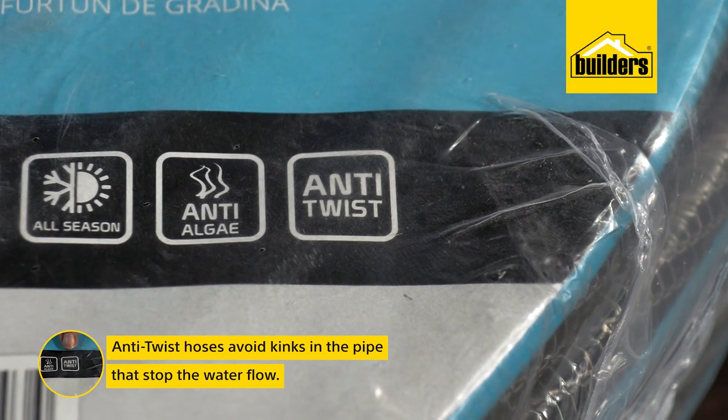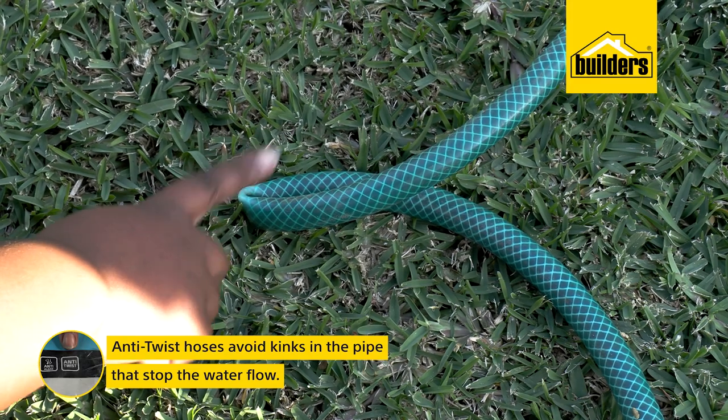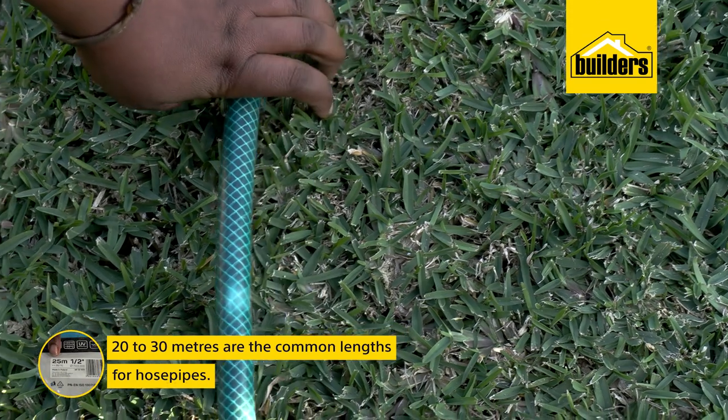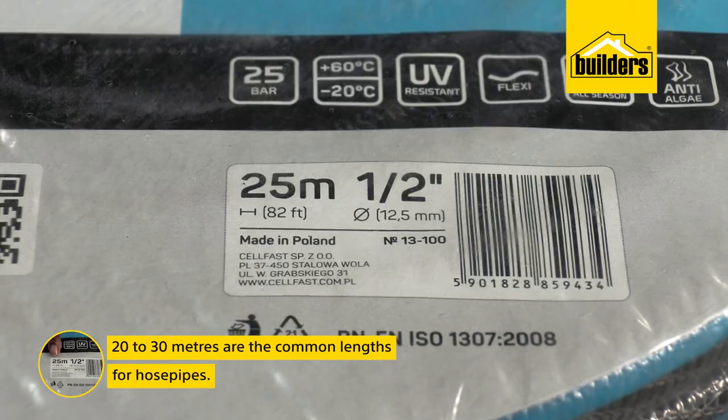Anti-twist hoses are a real winner in avoiding those kinks in the pipe that stop water flow. This will probably be a big factor in choosing a hose pipe, along with the length of the hose, with 20 to 30 meters being the common lengths.